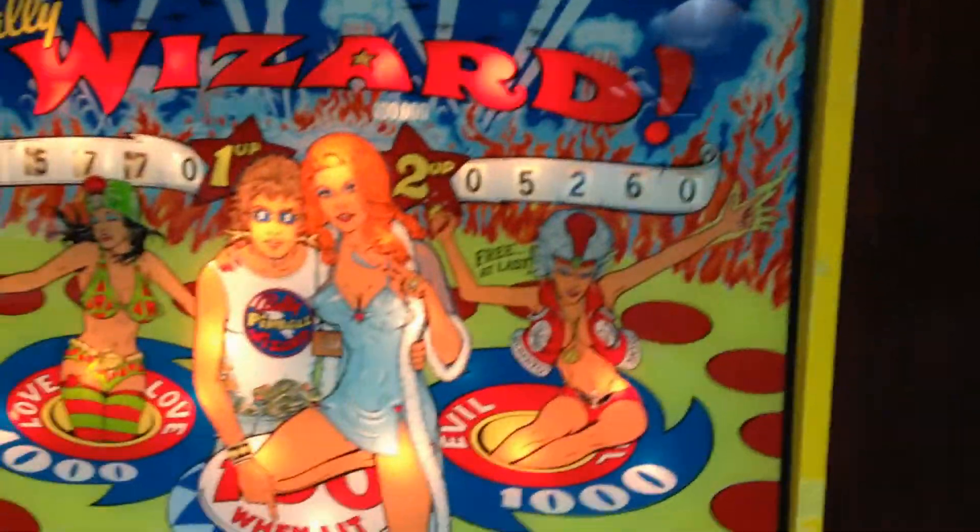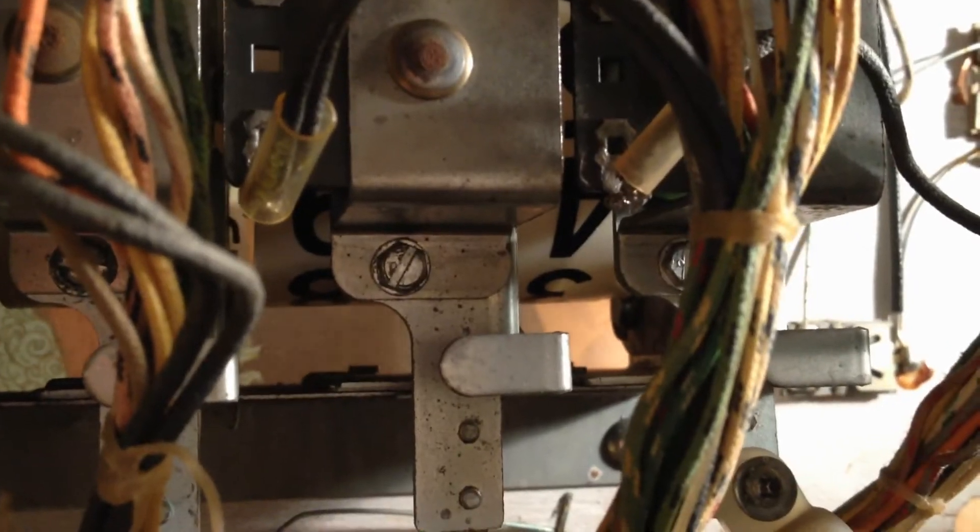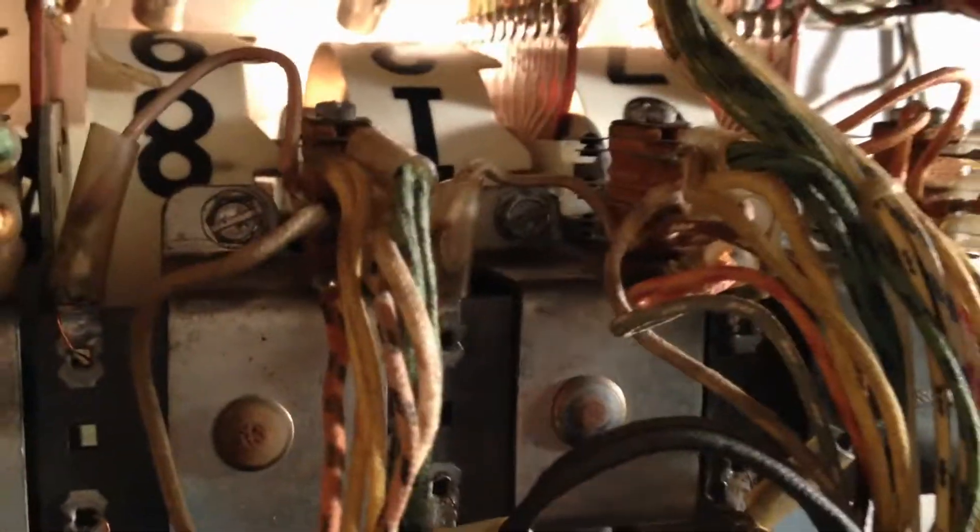We're going to try to clean it and learn how to do this together since I've never done it. The first thing we need to do is come to the back of the machine — this is the score reel that's giving us the problem. If you just want to clean the plunger, it's real easy: you just have two screws up on top and one underneath. You take off those screws, pull the back part off, and you can clean the plunger and everything about it.